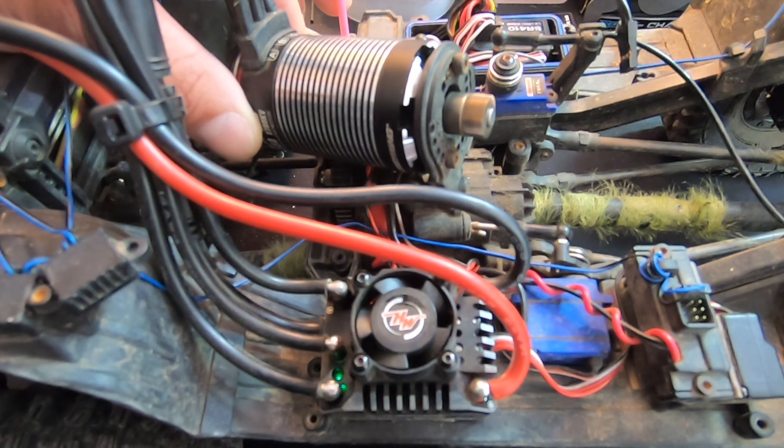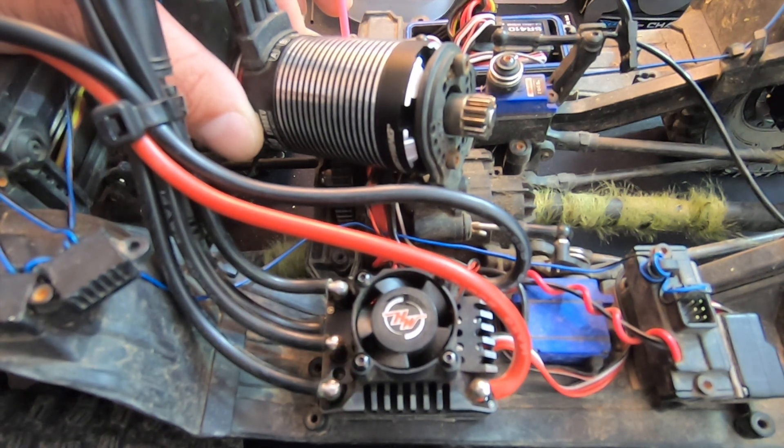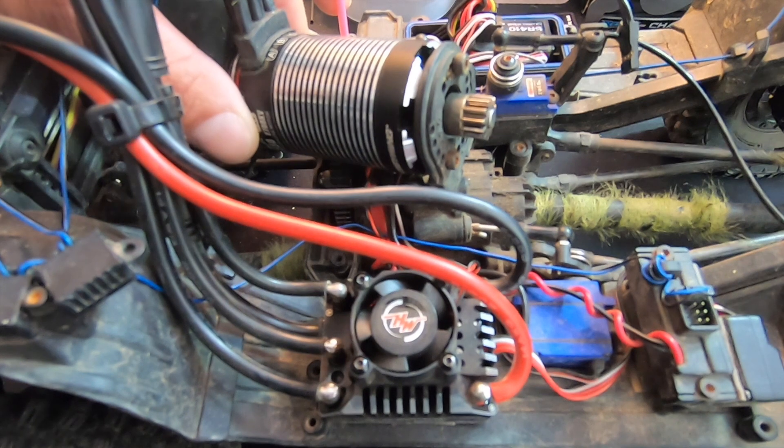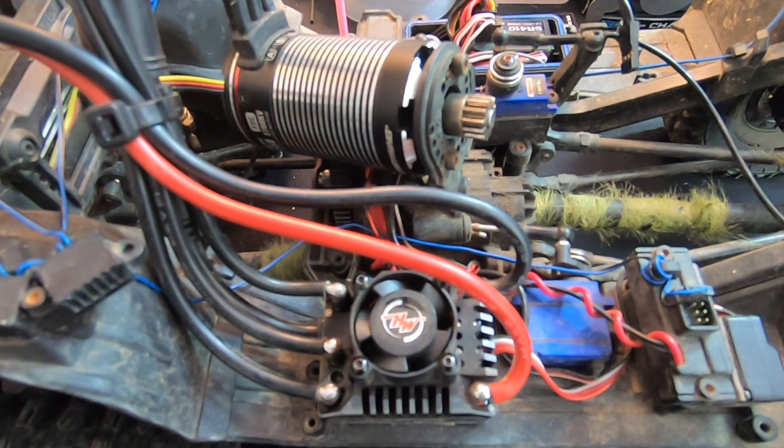Once it stops, it'll blink some lights at us and beep. That means it's all ready to be put back together and used. There you have it — automatic motor pairing on the Hobbywing Axe FOC.